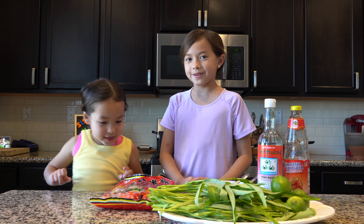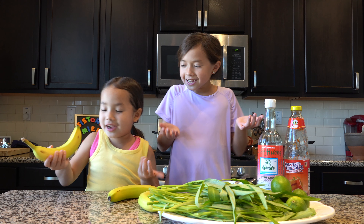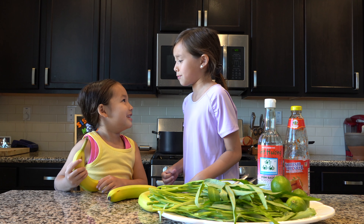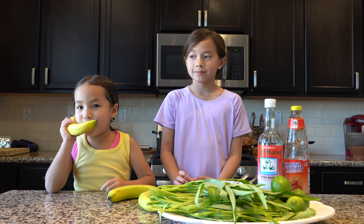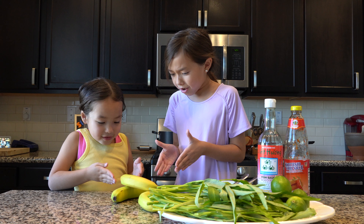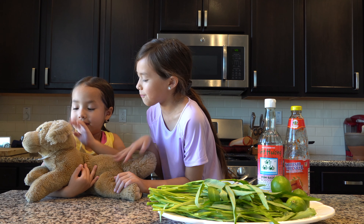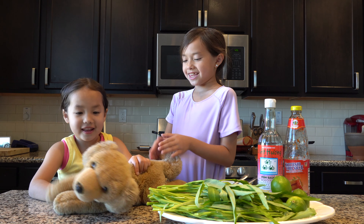Let's boil these noodles. Bananas? What are you doing here? We don't need bananas. Make a call and tell the banana we need some cooked noodles. Hello? Banana? Get out of here, we need to get some cooked noodles fast. Puppy, what are you doing here? We need some cooked noodles. Oh, you're so cute, but you're really cute. Go get us some cooked noodles. Let's go!